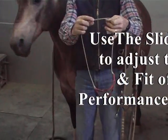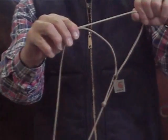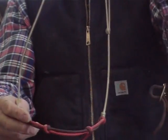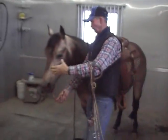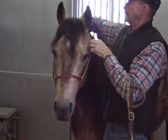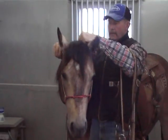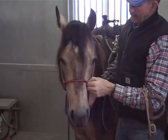As far as adjustment goes, this is just a slide. You'll hold the one and hold the slide — that's going to adjust it larger and smaller. Move on my horse and adjust it where I want it to be.